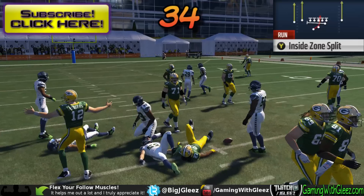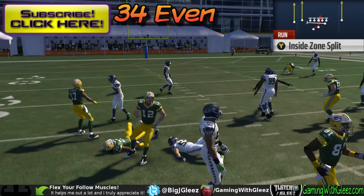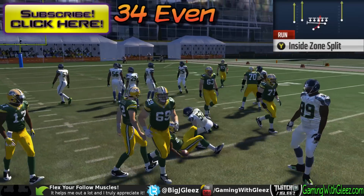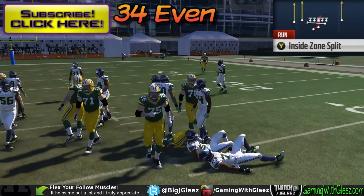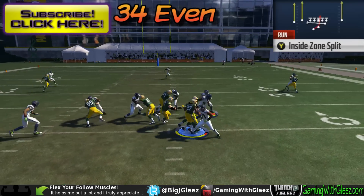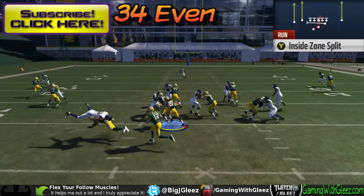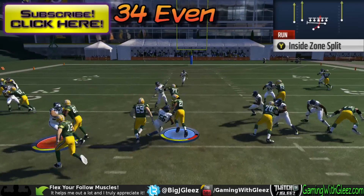The backside linebacker ends up sitting in the cutback lane unaccounted for, and this happens against basically every 3-4 defense. Even against a 3-4 even it still doesn't work. The only time it does work against a 3-4 is when you run a 3-4 even with the line spread — you can run it up the middle. You might think you can hit the outside, but the outside linebacker uses proper inside hand technique and keeps outside leverage. Against the 3-4 even with the line spread is the only time this works properly, and since that's a popular defense, it's good to know.